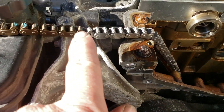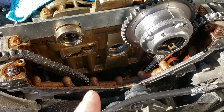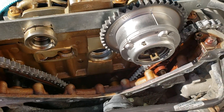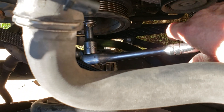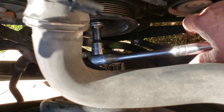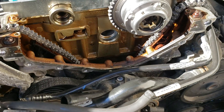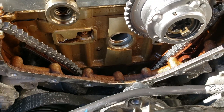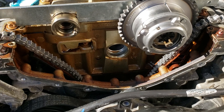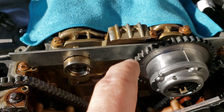As you can see, I already got the chain through. I took the old chain, hooked it to the new chain, and did this by myself. I just fed it through, then cranked it with the wrench — turned the engine over clockwise going down — and just kept the slack out. You don't want it to fall in; it'll get all bound up and be a mess. Now I'll put this back to top dead center on cylinder number one, which is right here.